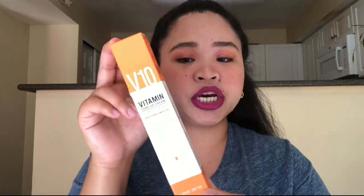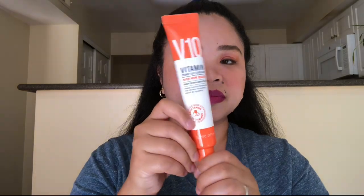So guys, I'm going to do a review of this product which was sent to me, and thank you for that. This is the Vitamin Tone Up Cream V10 — this is for brightening and moisture, and it has 10 multi-vitamins inside of this product.